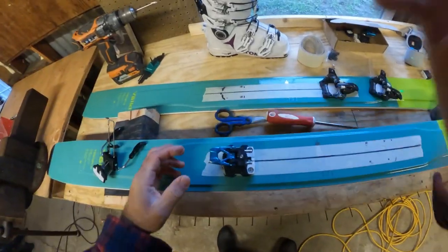This is something I wanted to show right here. A lot of people think that binding tolerances are super close, but they're not, especially when you're not using quiver killers. If you're using quiver killers or any sort of inserts, it's got to be dead on perfect. With normal woodcore skis, you can have quite a bit of fiddle room.